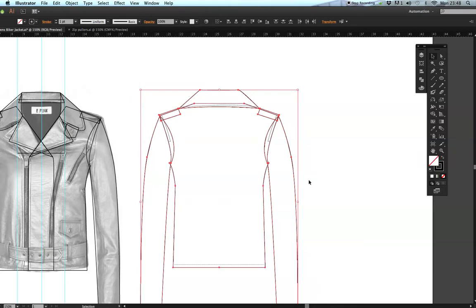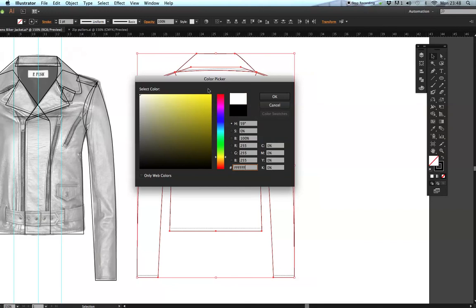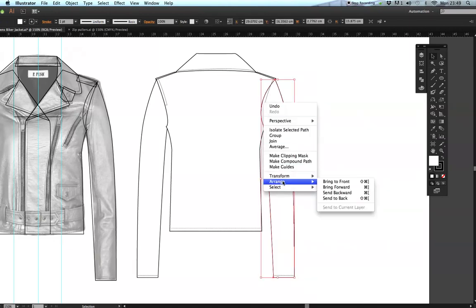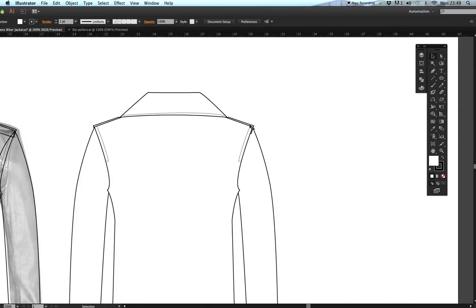If I selected everything and went to fill, it would also fill the stitching — and stitching never has a fill. Double-click, select white, and click OK. You can see the sleeve needs to be sent to the back: click on it, right-click > Arrange > Send to Back. Adjust anything that doesn't look right and move it into position.